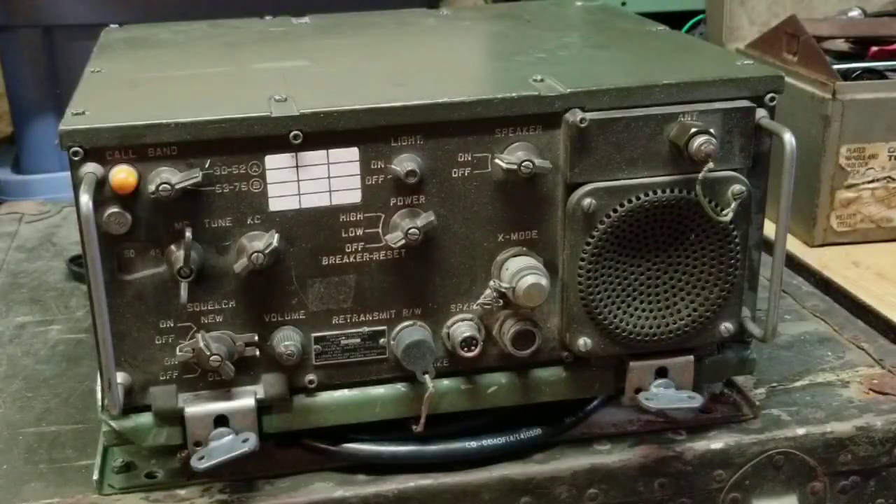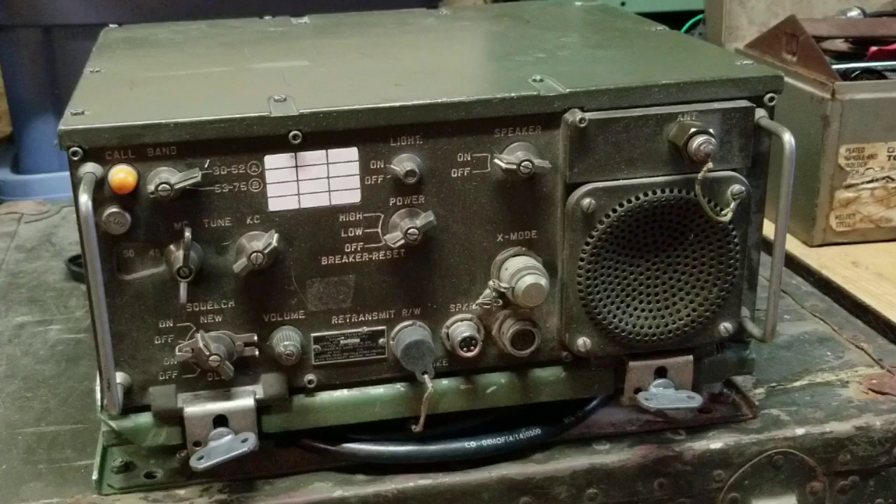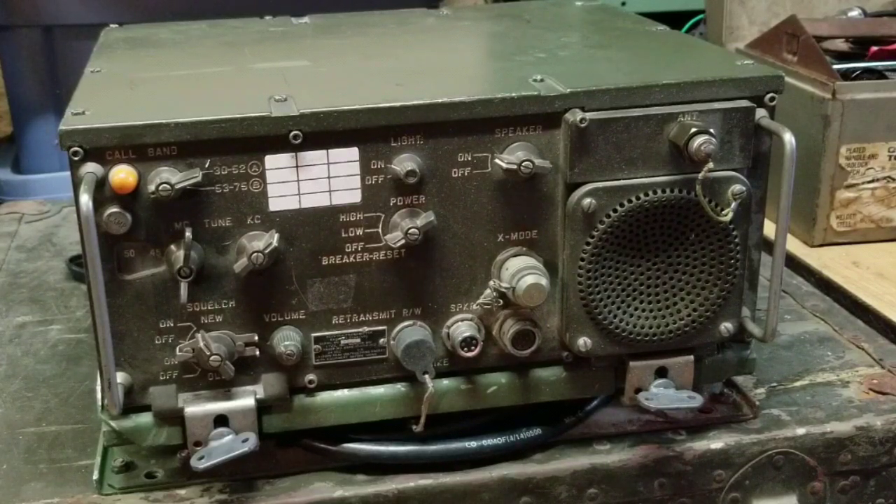Hi, welcome back to World War II Jeep and Rifle. Today in the shop I've got an RT524 vehicle radio. This is a receiver transmitter and it's usually mounted in M151 Jeeps or Humvees or even heavy armor.